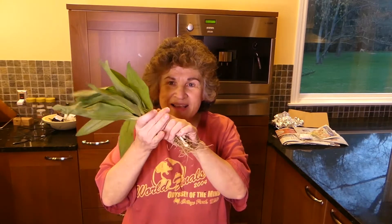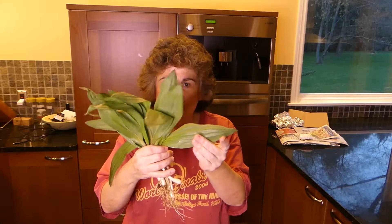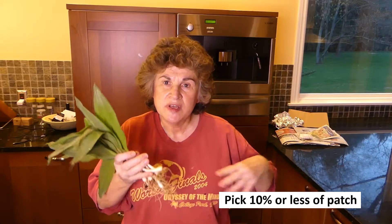Do you know what time it is? It's ramp time! These gorgeous ramps — look at how beautiful they are. I went in the woods today and got them. Anybody in the Michigan area or other northern states right now, your ramps are ready and they are so beautiful. All you have to do is take a walk in the woods and dig them up for free. But make sure you don't take out a whole patch because you want these to come back year after year. Also make sure you can really identify a ramp — I have a video about that. But these are so delicious.